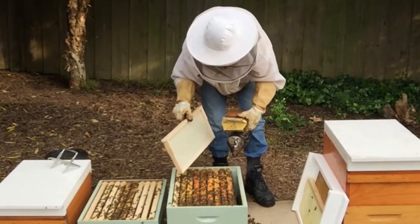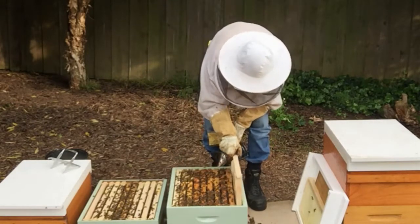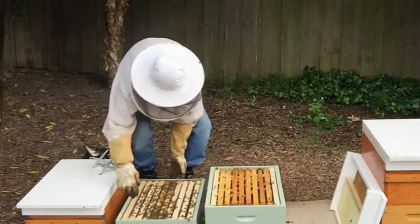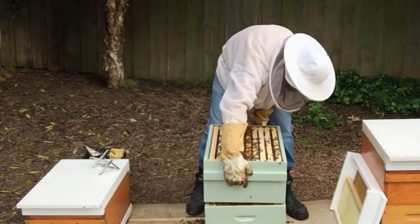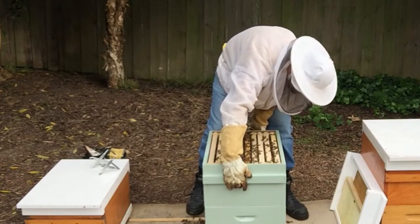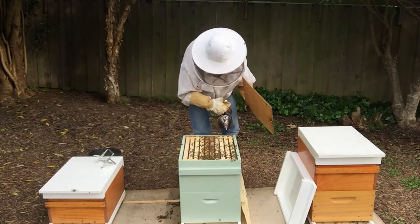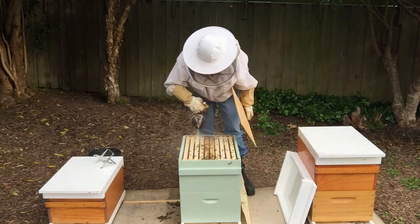We have a frame of foundation, and again make sure that the outside of our brood nest has a new frame down the bottom. Smoke them down and we'll put the boxes back on. Try not to squish too many bees. Put our frames together because we're drawing foundation, for these to go down so we can put our hive mat on.